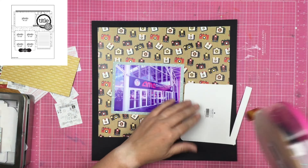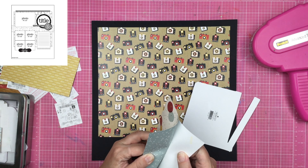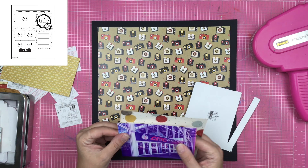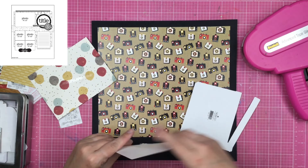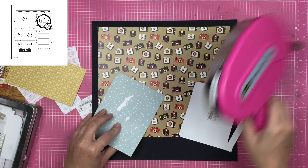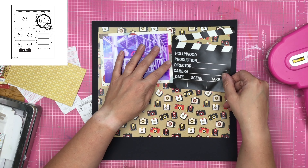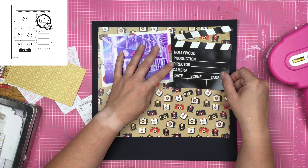So I am using this photo play paper. It is kind of a khaki colored background with cameras all over it. Now my photograph is not the best photograph — I'm just going to be straight out honest with you. My printer is running out of ink, my photo printer, and it just didn't print as dark as I would have liked.